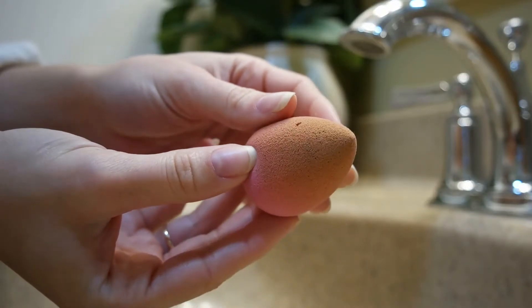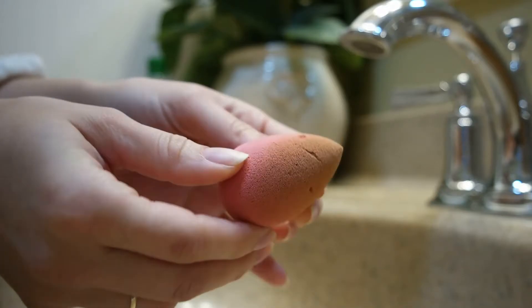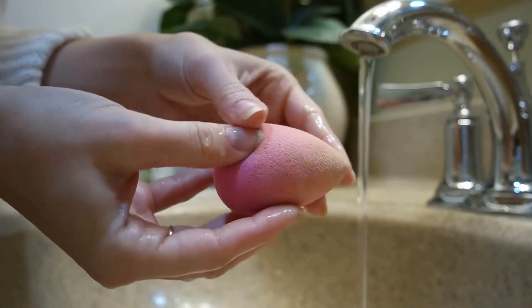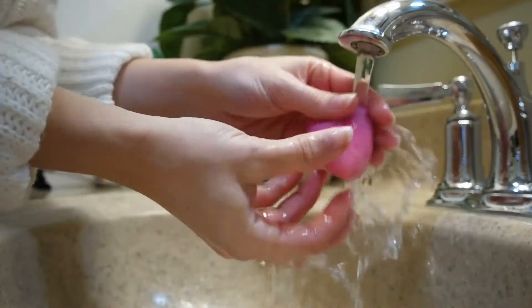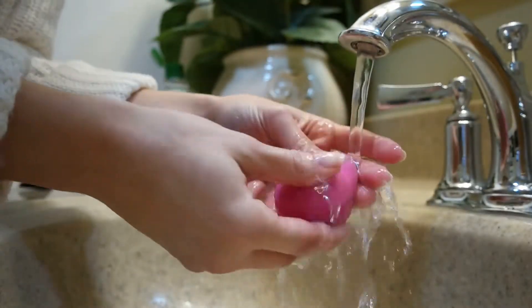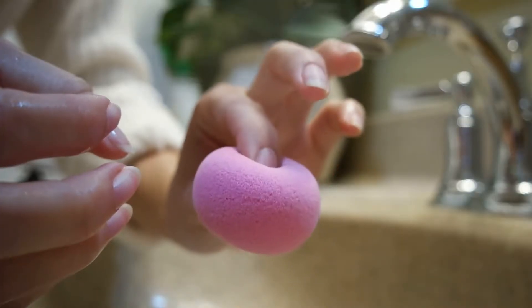Hey guys, welcome back to my channel. Today I want to share a really quick video with you on how I clean my beauty blender. This is one of those things that you have to do pretty much daily and you don't want to spend a lot of time doing it. So I have found the quickest and most effective way to get the job done. If you want to know how I do it, keep watching.